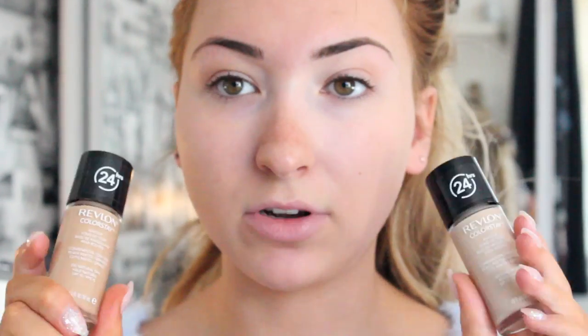If you want to see how I get my makeup like this — and sorry, the light keeps changing — then please keep watching. So the foundation that I use is the Revlon Colourstay.